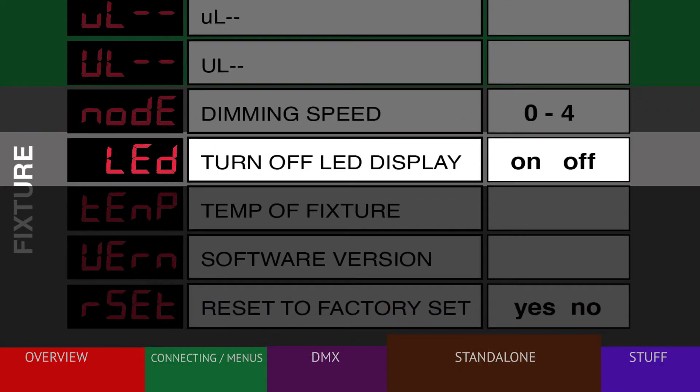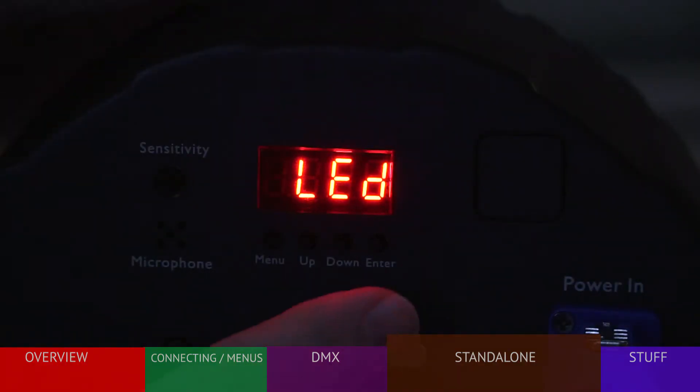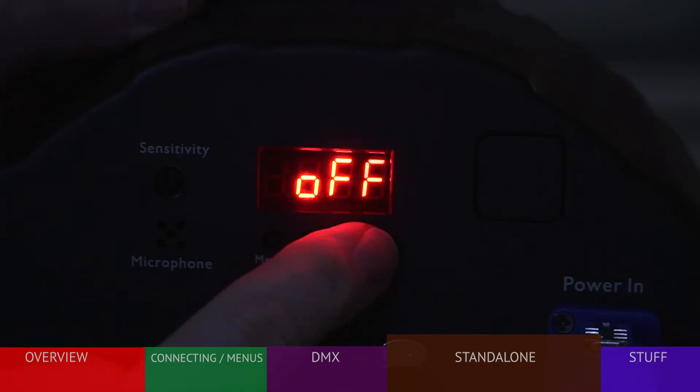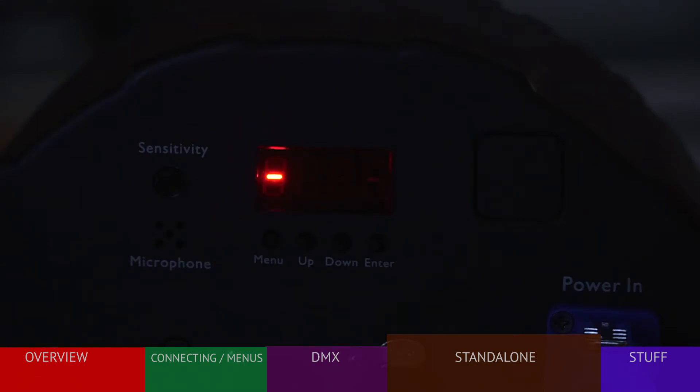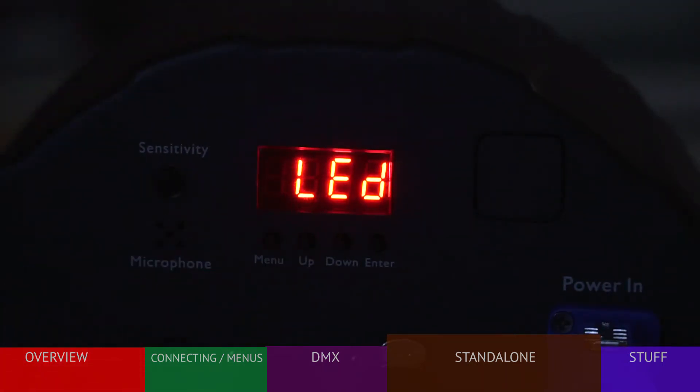The node menu gives you four options for controlling the dimming smoothness of the standalone programs. If your fixture is used where the audience can see the back of it, the display might be distracting. The LED menu will allow you to turn it off — after 30 seconds the display will turn off, leaving only a small red light. As soon as you press any button, the display will return.